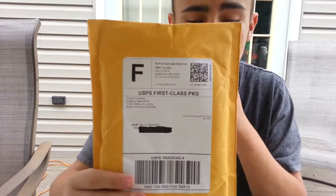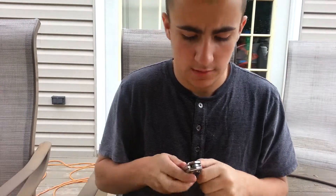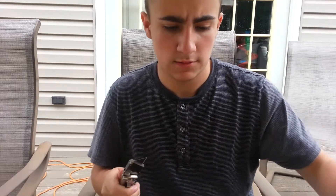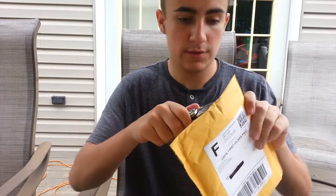What's up guys, we got an unboxing from Karmaloop.com today. I just scribbled out my address, so I only got one thing in this package, but it's pretty cool, so let's open it.